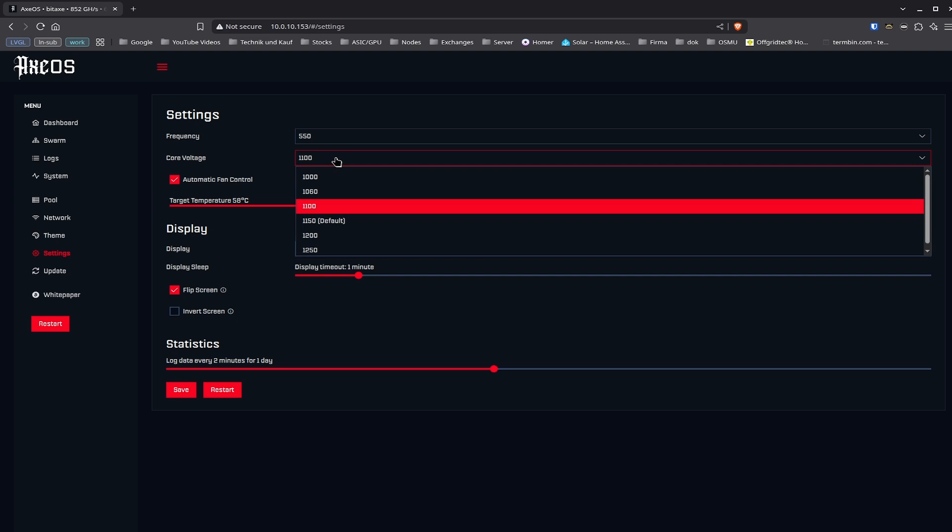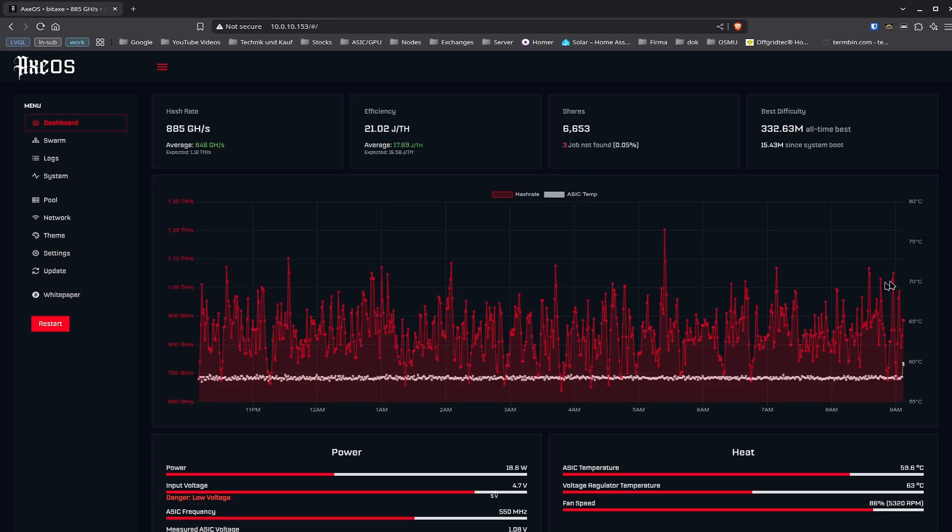The core voltage could help in certain scenarios, but it's not meant to help excessively. You can play around with core voltage for excessive overclocking and undervolting, but in general, if you look at big machines, they run on 12 volts plain and don't change the voltage for the ASIC chips that much. So 1.2 volts should be the ideal factor, though not all chips are the same. You should increase frequency first, then look at the stats and how it performs. Change the frequency, give it half an hour or one hour, and watch it again.